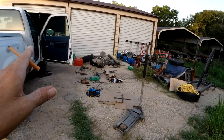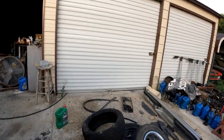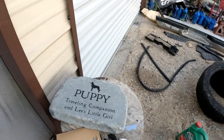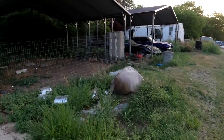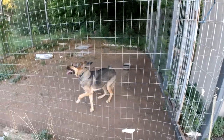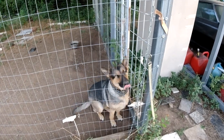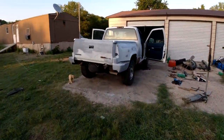Thanks again for everybody sending me stuff. If you want to send me stuff, my PO box and PayPal are in the description. I'll probably put that memorial stone over by the pen by Nicky so I can see it every time I go take Nicky for a walk. Nicky's ready to go for a walk - she's a good girl. Okay guys, thanks again for watching and we'll see you next video.